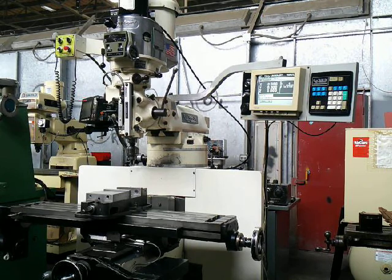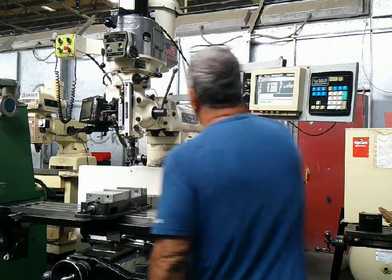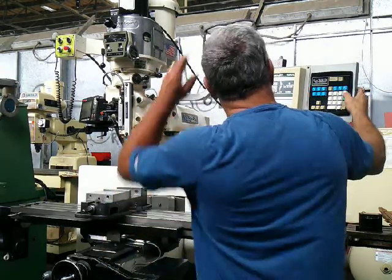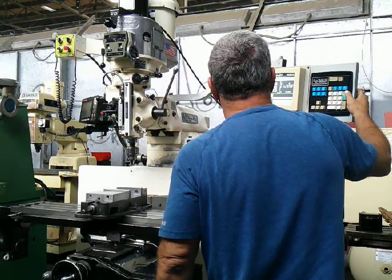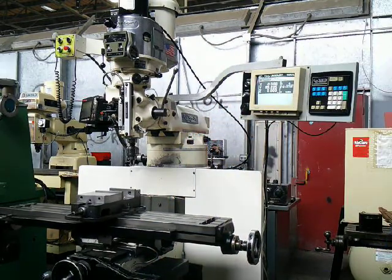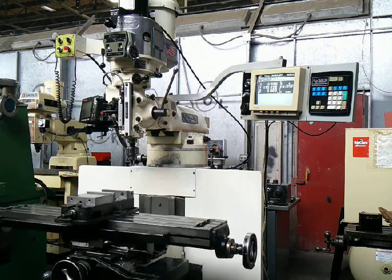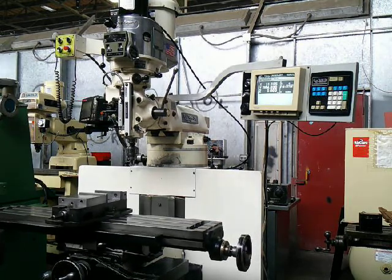We're going to run it now for you. I'm going to home it first. Home in Y. Now home in X.